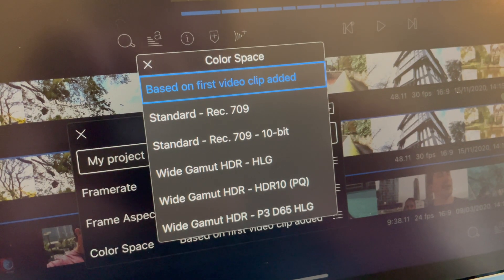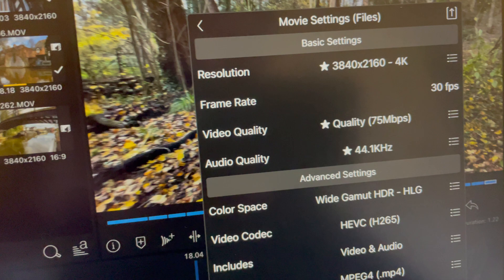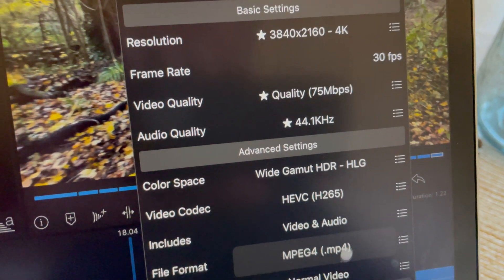This video has been edited in LumaFusion 2.4. This is 10-bit footage coming from the iPhone 12 mini. I've just uploaded the full HDR version that you can view via the link in the description below, but you can only view that if you've got an HDR capable TV, an iPad Pro, or one of the latest iPhones.